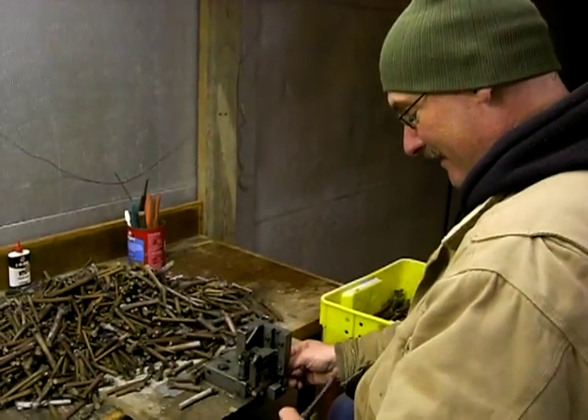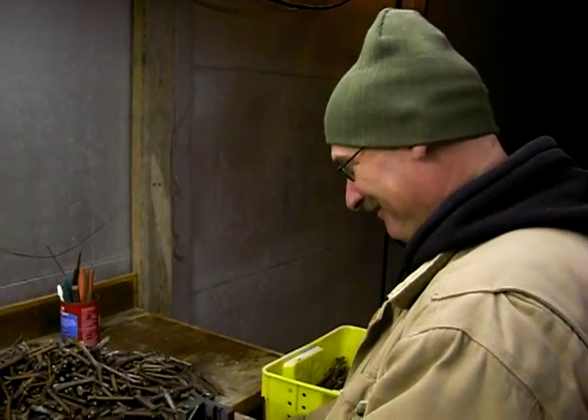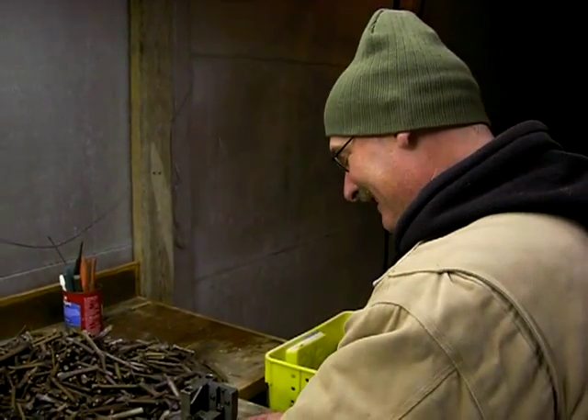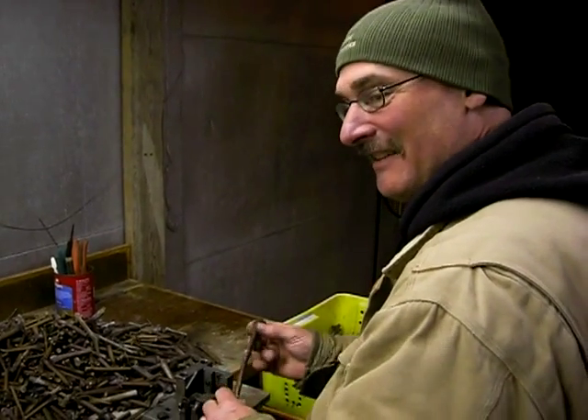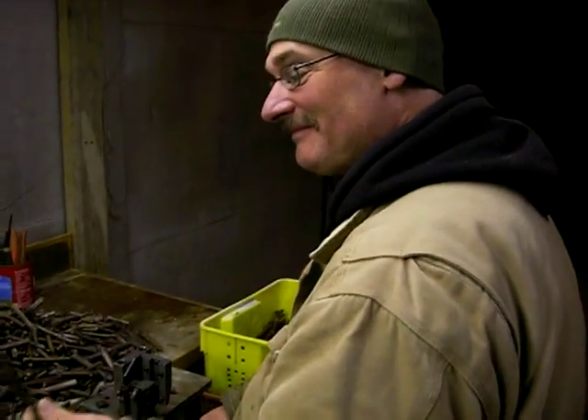We're here at Fulkerson Winery and I'm here with Dave Klingman. What's your official title, Dave? What do you go by these days? Marketing director, vineyard assistant, grafter — man of all trades. Like an official jack of all trades, we have here in so many facilities.